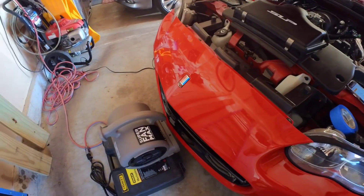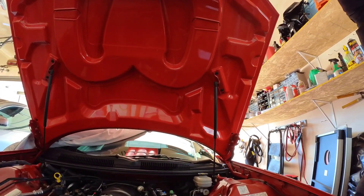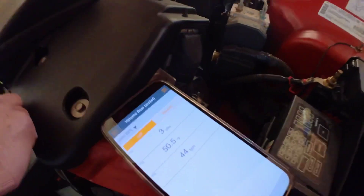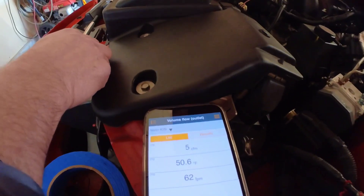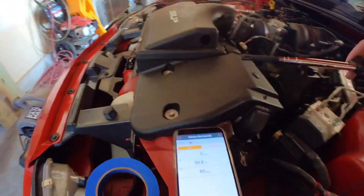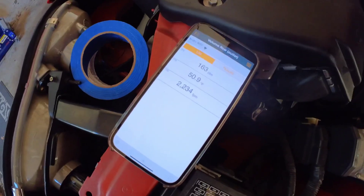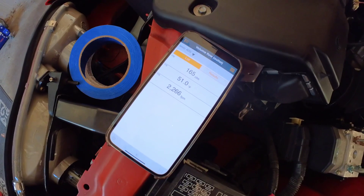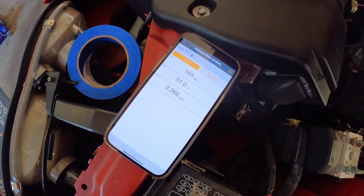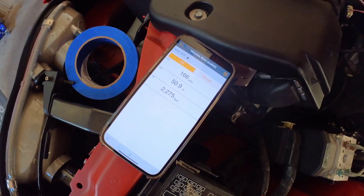Here's another reading with the fan blowing at the air intake. There is very little air coming out right now with that thing sealed off. Here's the flow rate with the gasket in place versus not in place — it is quite a bit higher.